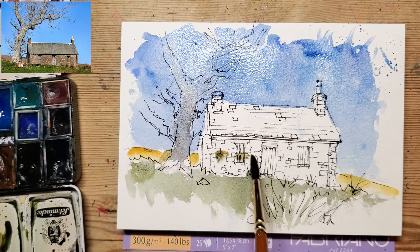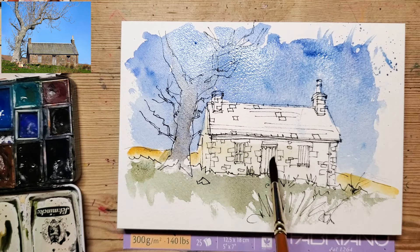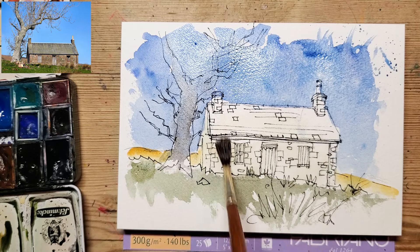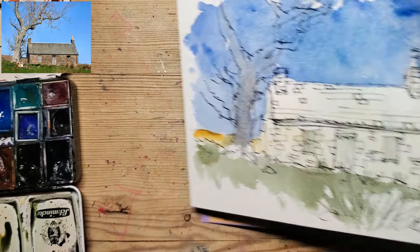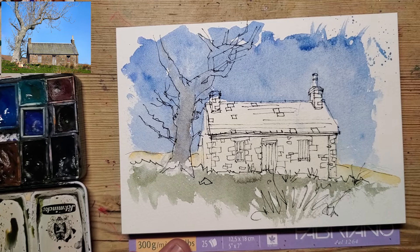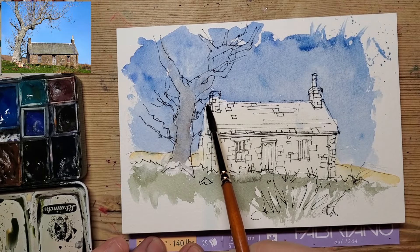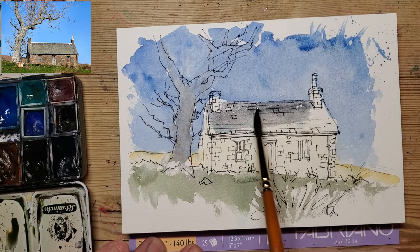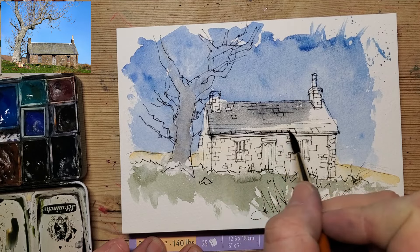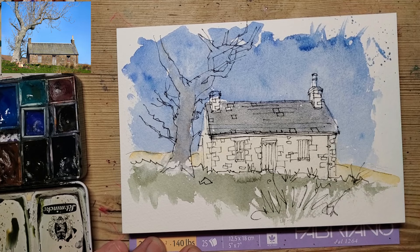I've added a bit of natural sienna — there's that background colour — and I'm just muting that a little bit, then putting in just a little wash on the house. I've now dried that with the hairdryer, which means I can go in and the paint won't get diffused everywhere — it'll stay within its little wet area. Otherwise, because the sky was wet, this gray would have all merged with that blue sky.